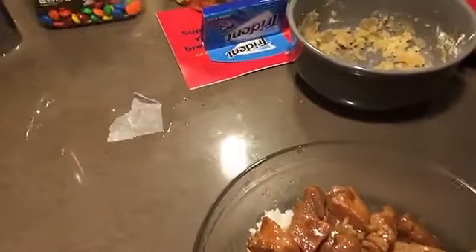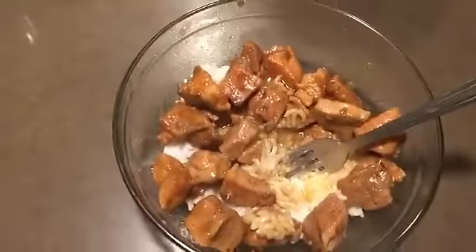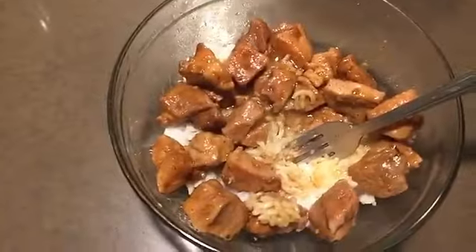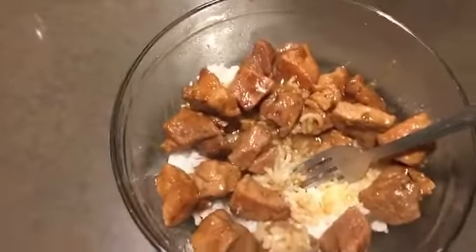Alright, here it is — let's give it a try. We'll mix it up a little. That's pretty good! So there you have it, pork adobo.